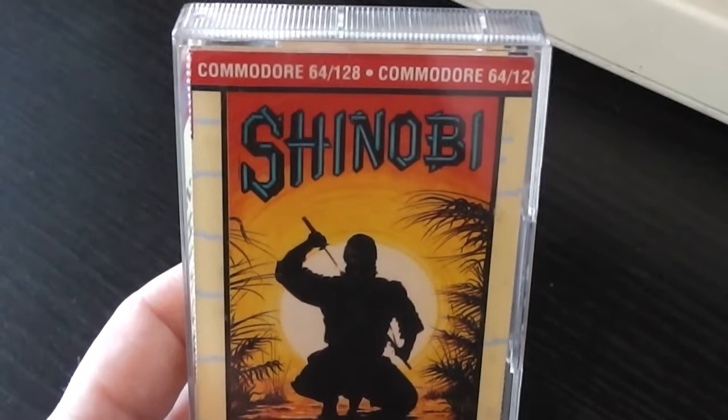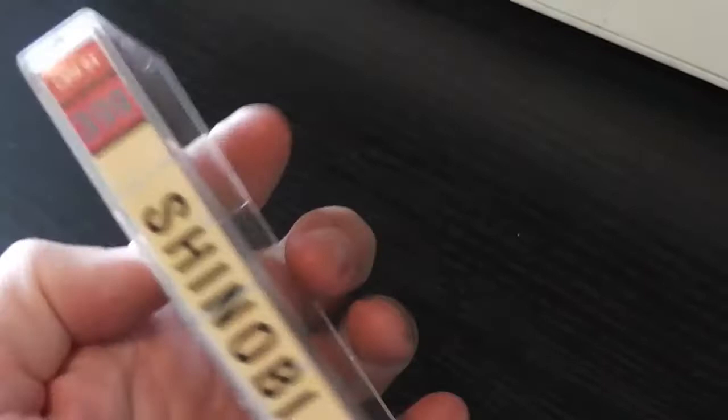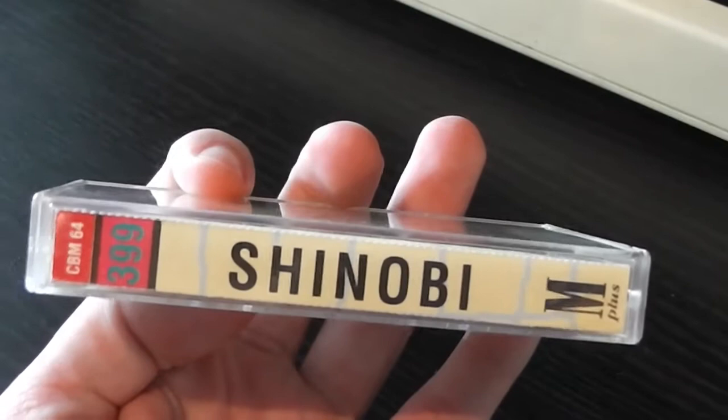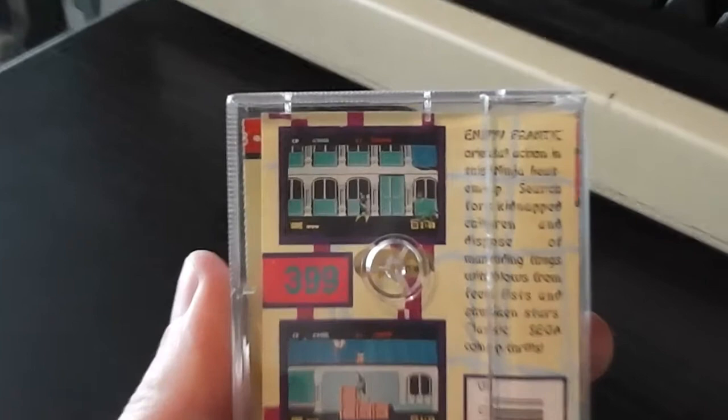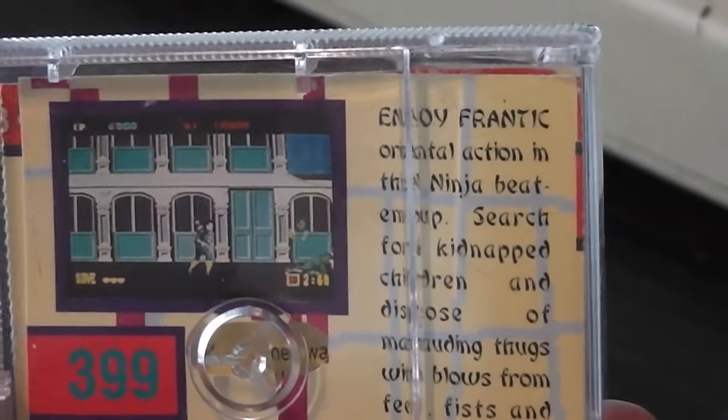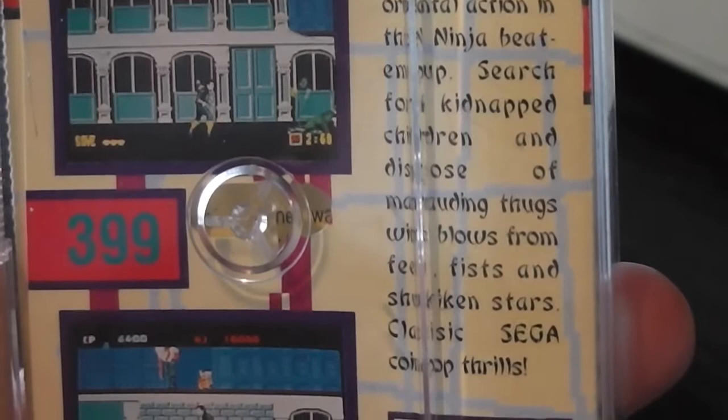Otherwise it's the usual Mastertronic Plus packaging for this era, but one notable thing on the spine is a £3.99 price tag - as far as I'm aware the only so-called budget release that cost more than three pounds, so that's quite unique. On the back there are screenshots - probably the arcade version - and a Japanese style font: 'Enjoy frantic oriental action, beat up ninjas, search for kidnapped children, dispose of marauding thugs with blows from feet, fists and shuriken stars. Classic Sega coin-op thrills.'